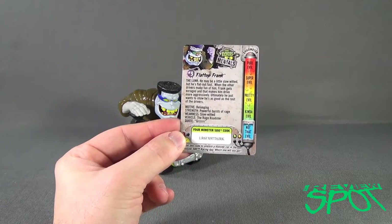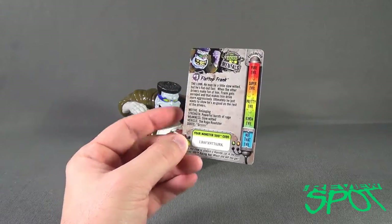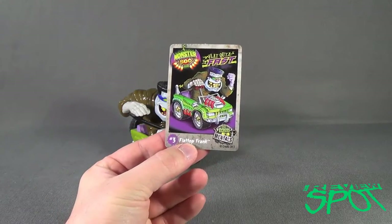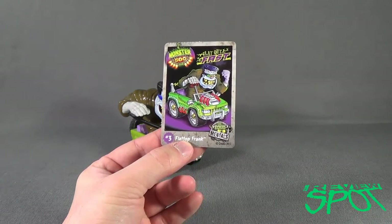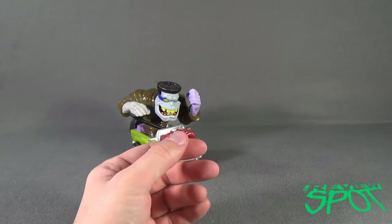He's a little on the French side, so perhaps my pronunciation of 'grrr' was not correct — though he's not really French. Flat out fast, Flat Top Frank, the expert mentals. Number three.